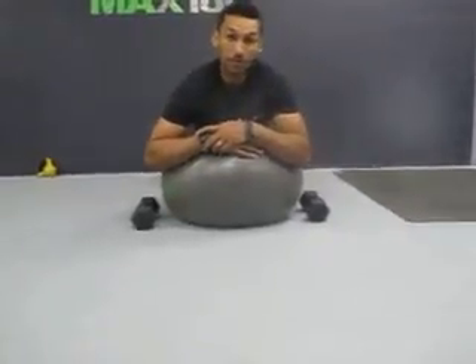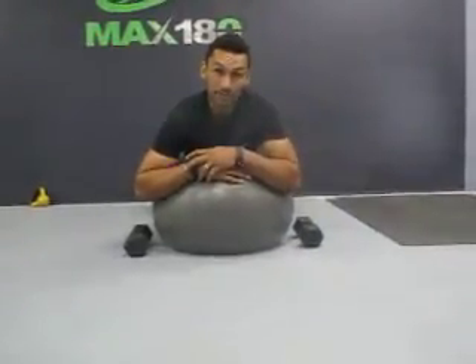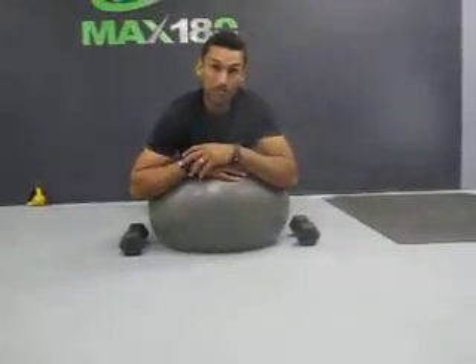Just like that. It's really good for your rhomboids and the backs of those shoulders. It's a great workout to throw into any back regimen. You definitely got to develop those posterior deltoids — don't just develop your back as far as your lats and all the bigger muscles. Try it out.